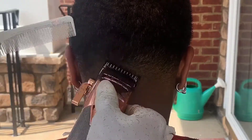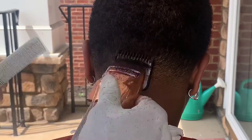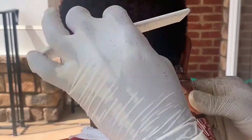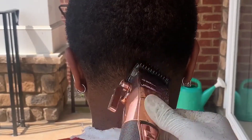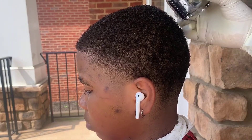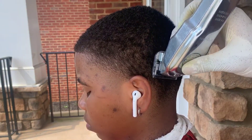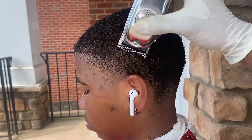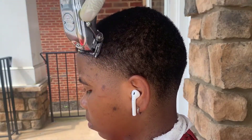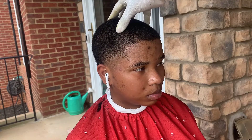Now I have my one guard with the lever open, and I'm trying to get out what I couldn't get with the one and a half guard. Then I'm going to do the line up. Before I do that, I want to go over the top of her head and get all the loose hairs off first, because before I line her up, you can get what you call overhang — hair hanging above what you lined up. So I do that first to get all the hair out the way.